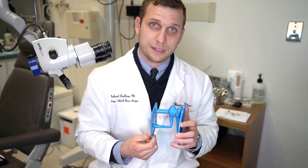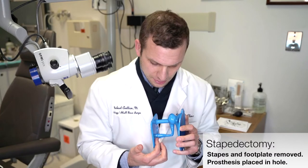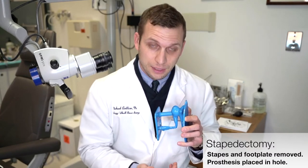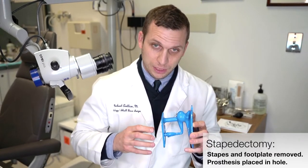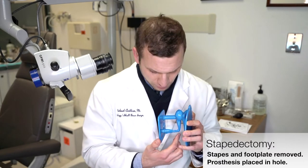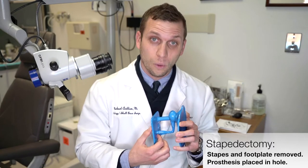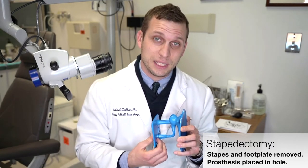There are two ways that the procedure can be done. One way is the stapes and the footplate is removed entirely, and there is an opening to the inner ear. Then a prosthesis is placed from the incus into that hole where the footplate used to be. That's called a stapedectomy.